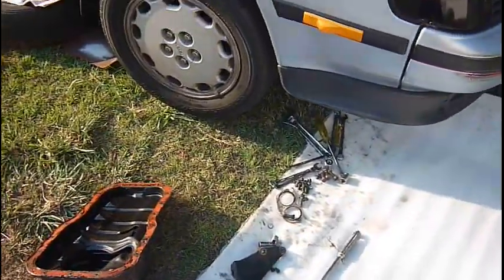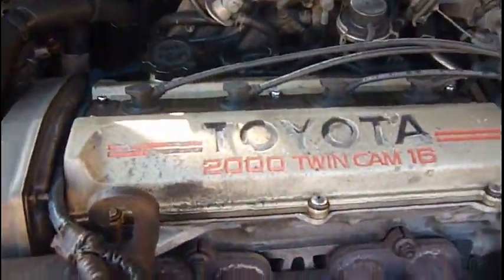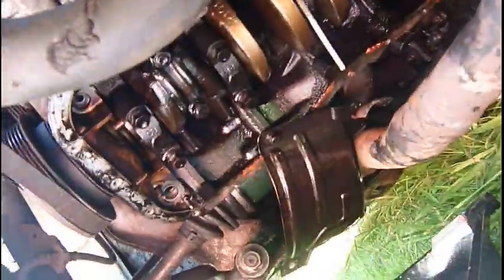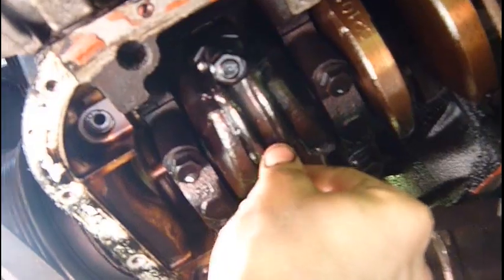Since my Celica has developed an unfortunate case of rod knock, I've decided to just go for it and put some new bearings in while the engine's still in there. I've pulled it all apart, and getting that sump off was a massive pain in the ass. It's piston number one with the damaged bearings.